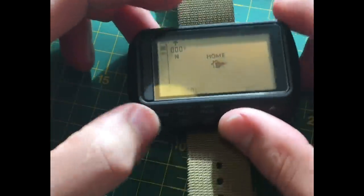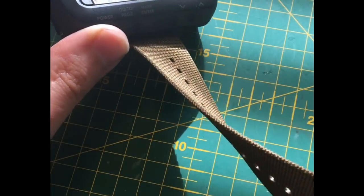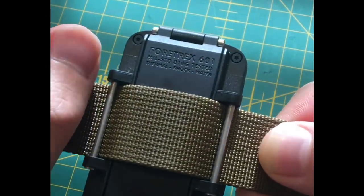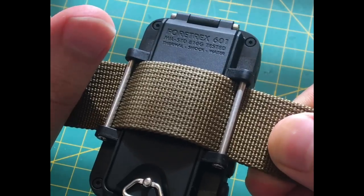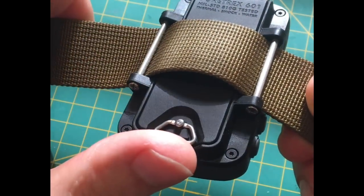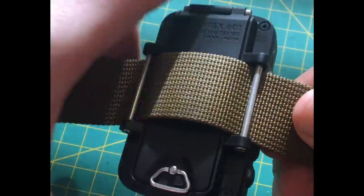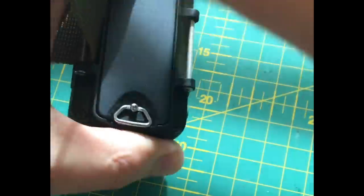I've got it featured here on a tan colored NATO band, which just goes through the back loops. You can see there it says '601, mil-standard 810G tested' — thermal shock and water. It's got a dummy cord location, and this actually activates and opens up the battery compartment.